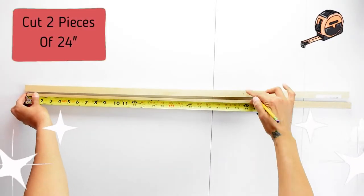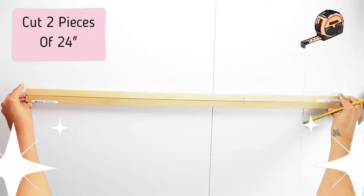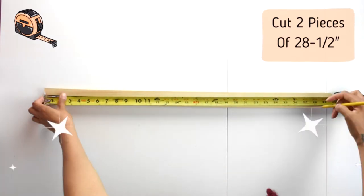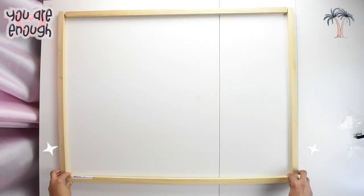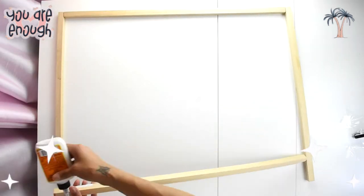I bought four three-quarter by three-quarter by 36-inch wood dowels from Home Depot and cut two at 24 inches and two at 28 and a half inches. I used a reciprocating saw, but for a straighter edge I would recommend using a circular saw. If you don't have power tools you can use a hand saw.